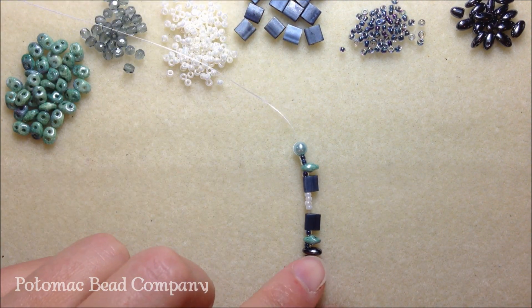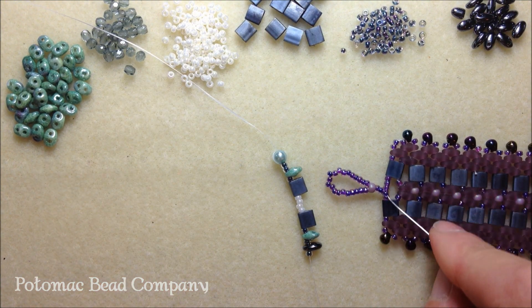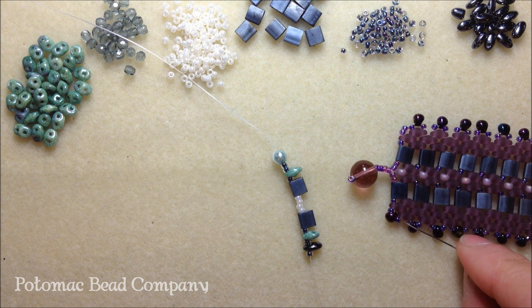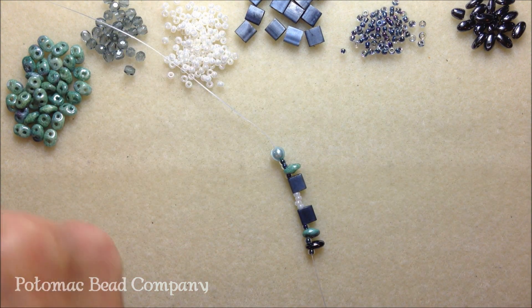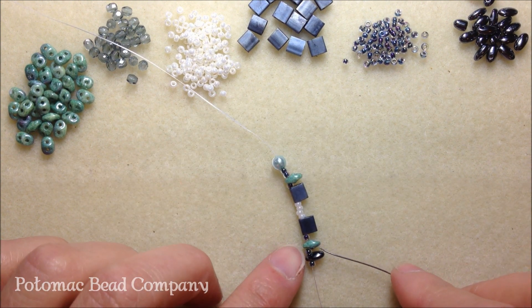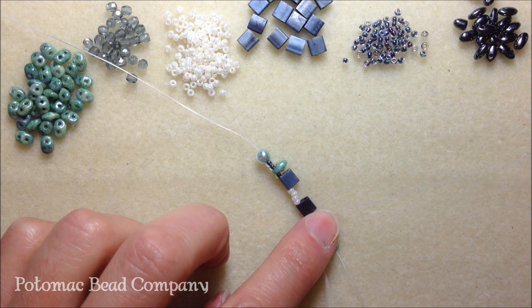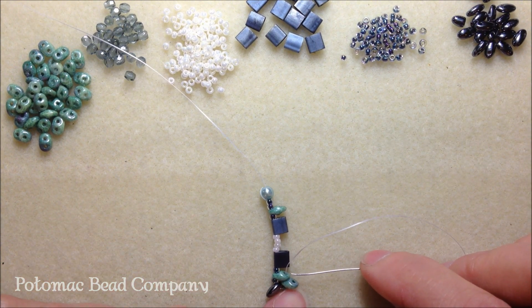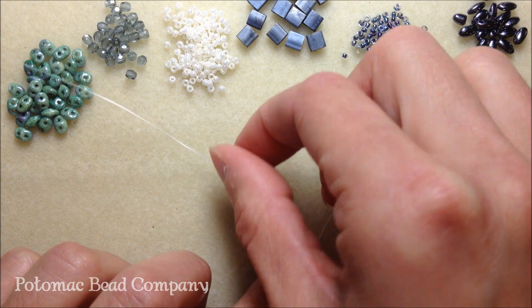You've just created the front portion or beginning portion of your bracelet. Now we're going to create the second row, second column of our bracelet. To do that, we're going to pick up another super duo and take our needle up through the super duo that's already on our project and pull. See how we have a gap in between our super duo and our tila bead? This is where you pick up another super duo and take it through that open hole — the second hole of your tila bead.